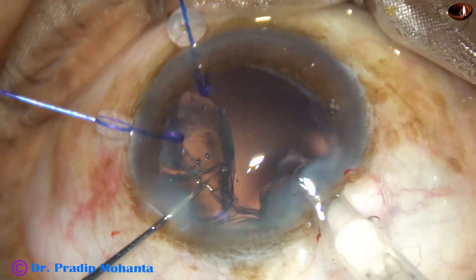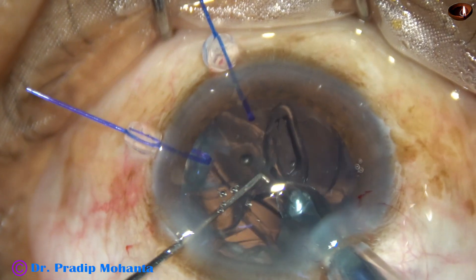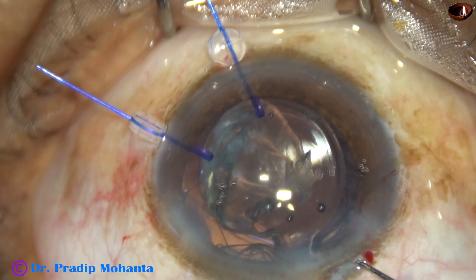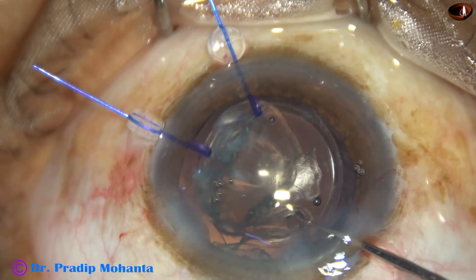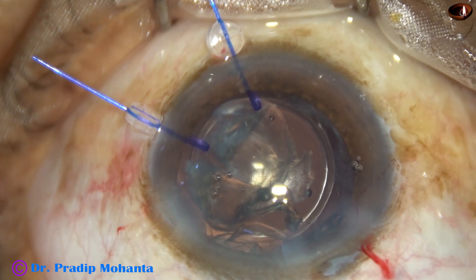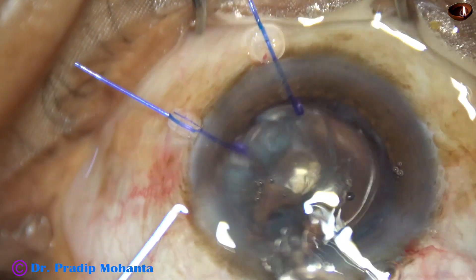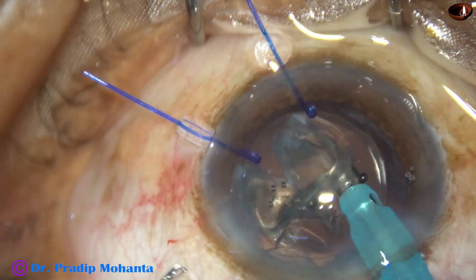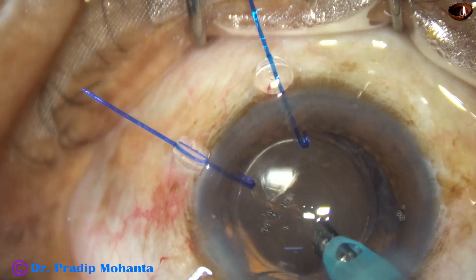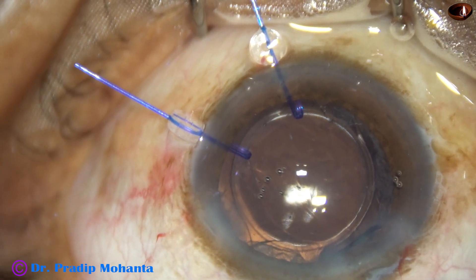I implant a monofocal single-piece intraocular lens in the capsular bag. The lens easily goes into the capsular bag because the rhexis size is only about 4.5 millimeters. I then take the phaco needle again and emulsify this epinuclear shell over the intraocular lens, thus protecting the posterior capsule.